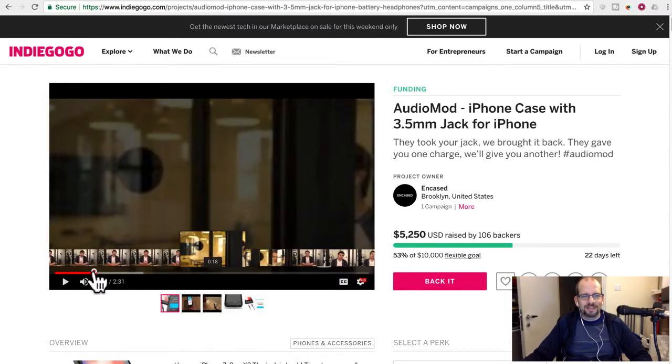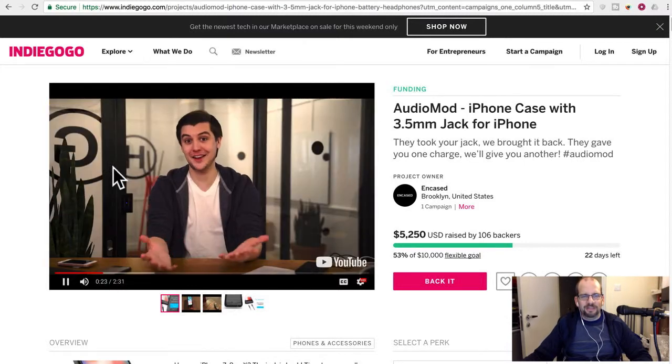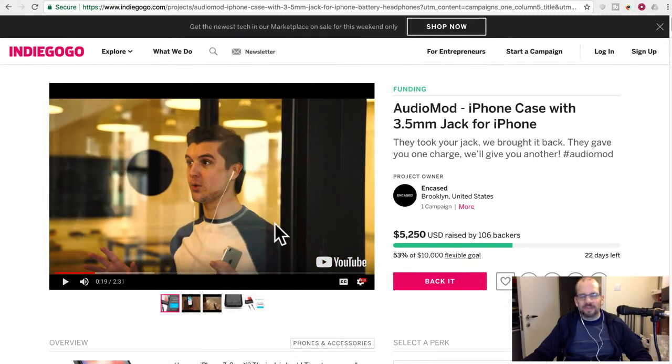He's in a WeWork, and the problem he describes — I couldn't charge because I was using my headphones — is actually a real problem I've had too. You've got one port you have to use for everything: either you're using it for hands-free headphones, or you're charging, but probably not both at the same time unless you get some kind of adapter. Basically this case is that adapter plus it extends your battery.